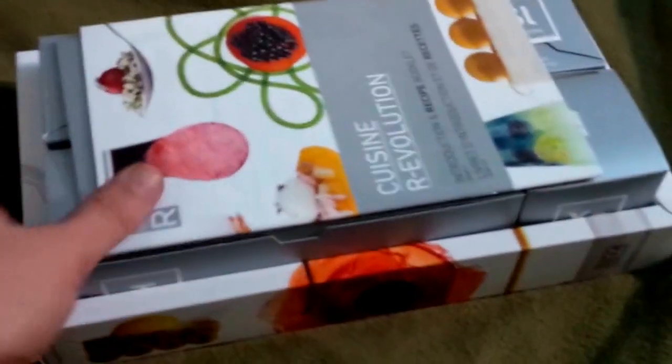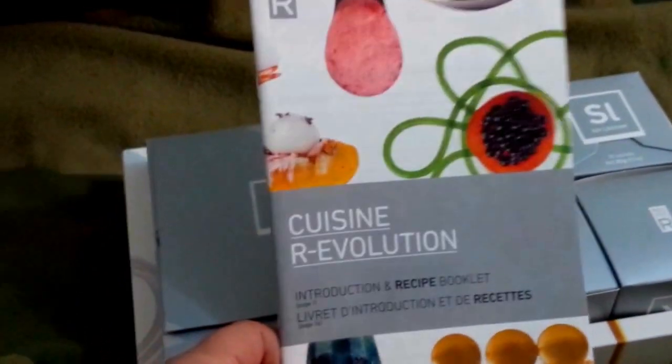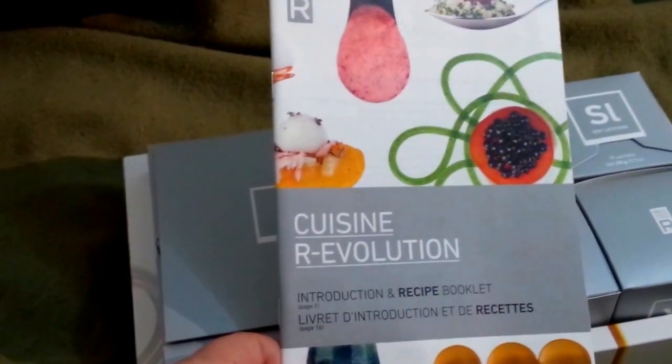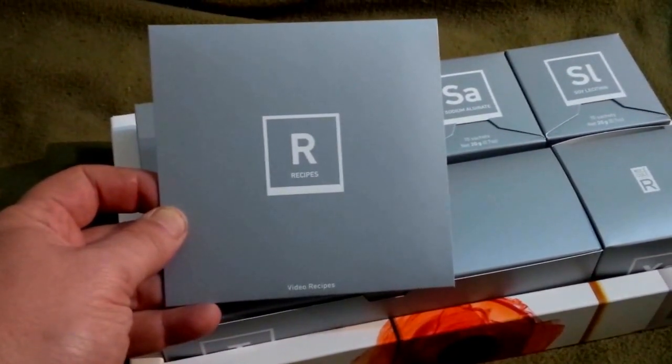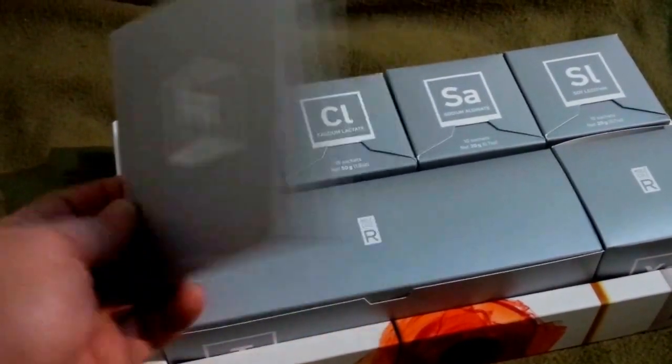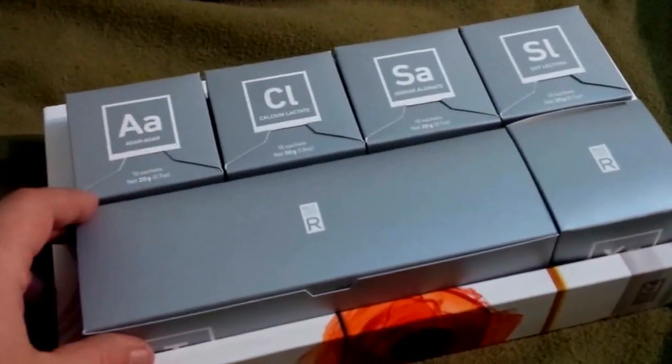Inside the box I have an instructions and recipe booklet, a DVD of Molecular Gastronomy recipes, and the kit contents.